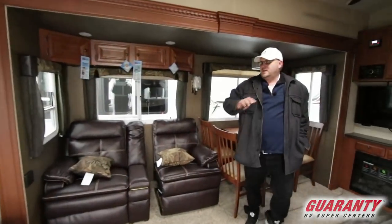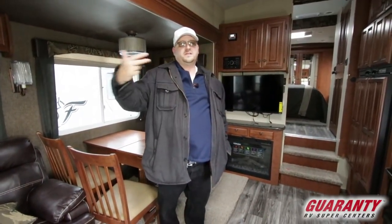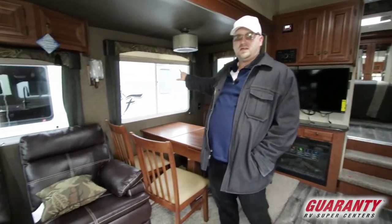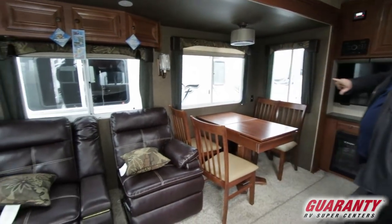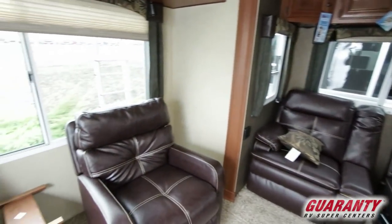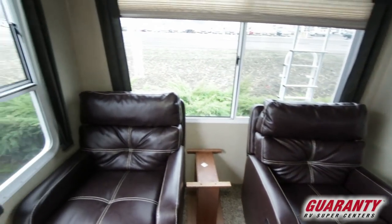Now this is the 295T. They've got two different models — there's a 295K that's got a rear kitchen, and this one is the T which has the rear living. One thing about the rear living is it's got a ton of outside windows. These are dual pane windows, so it's part of a thermal package. Everything is built to spec so you could go up and camp out in Canada year-round if you want to.